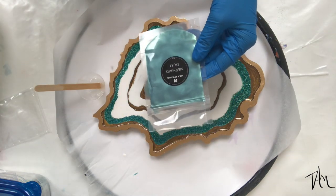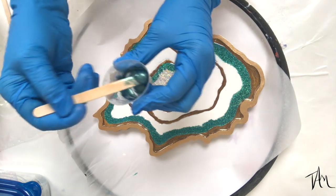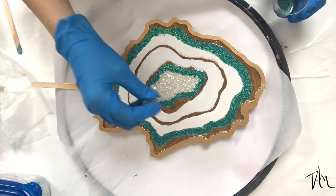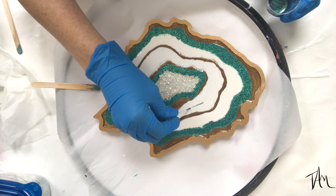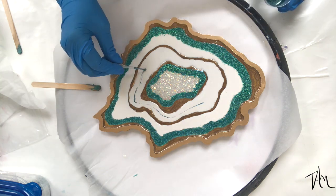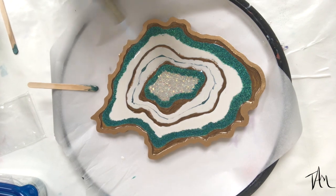I decide I want to add a little extra something to the white, so I take some Mayspring powdered mermaid pigment and, using a little pipette, I draw that through the white. Then I take my culinary torch to give it a little heat and create some cells — that's where you get that marbling effect you'll see in the close-ups.